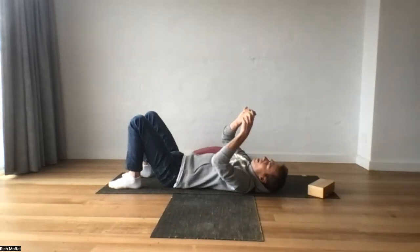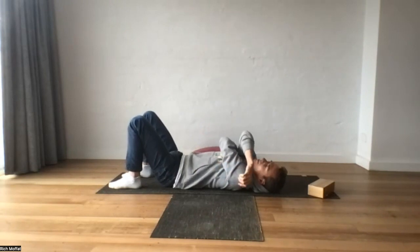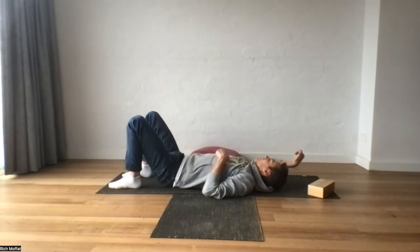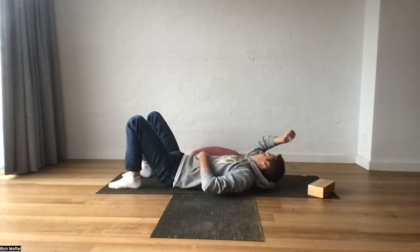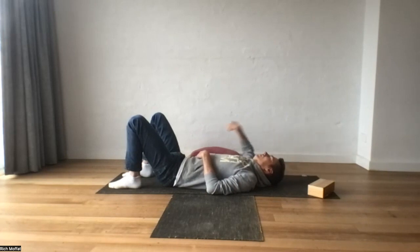Bring the ball around and come up from the armpit, just below the shoulder joint. Extend the arm wide. And take the hand above the head or elbow to the rib, any direction you like. You might even lift your body over the ball. Maybe one more time.